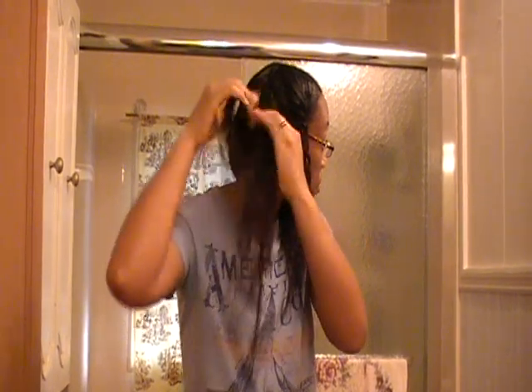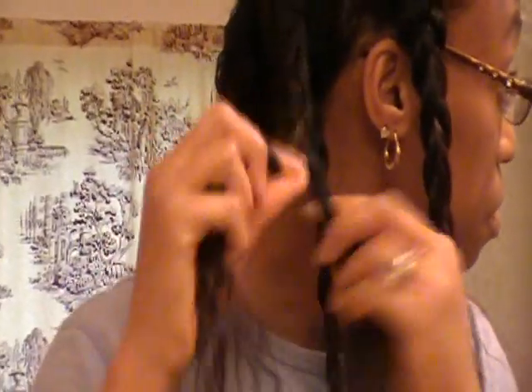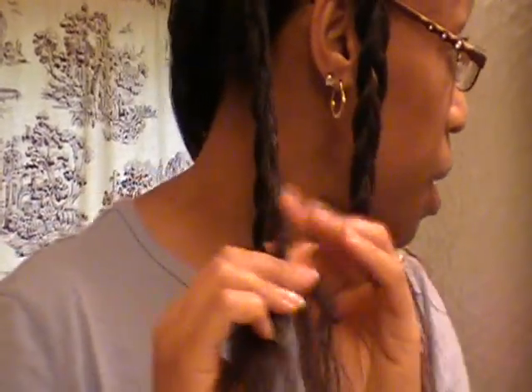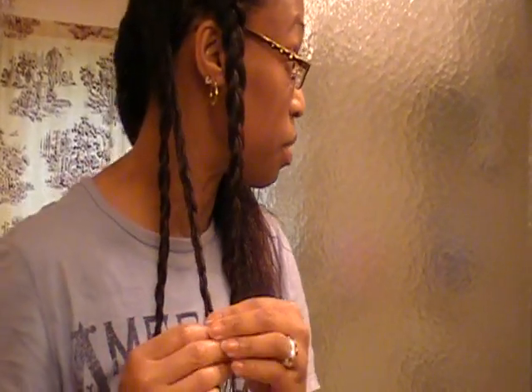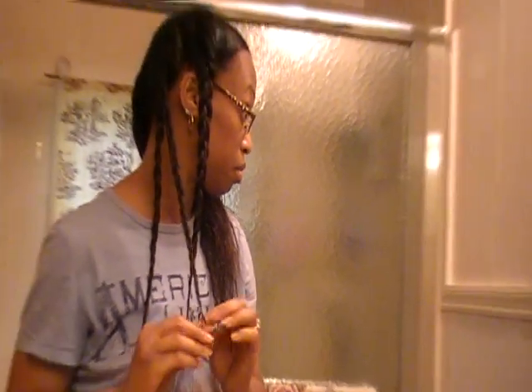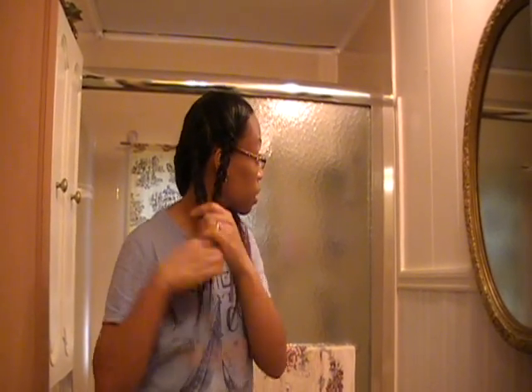You can finger comb it if you want, and I'll just proceed and braid this section. For the sake of time, after I finish braiding this section I'll braid the other sections and then come back to show how I twist everything and pin it so it doesn't take up more time.